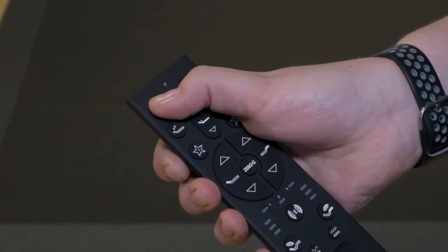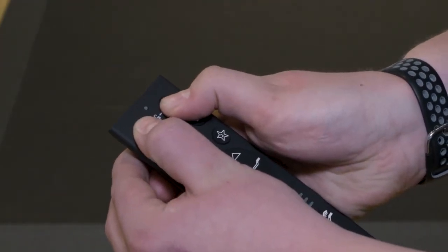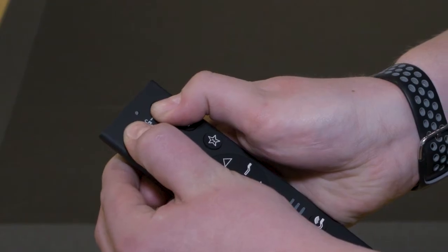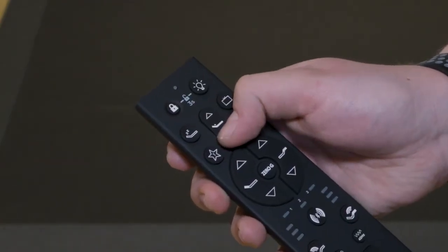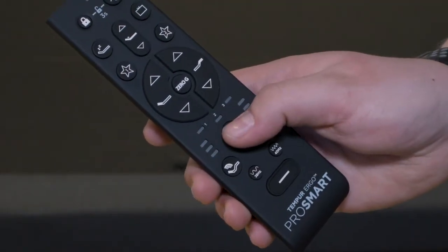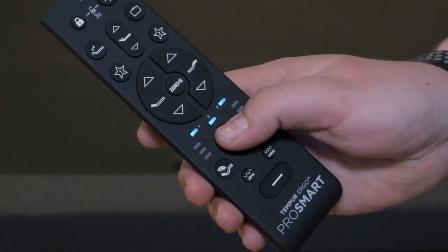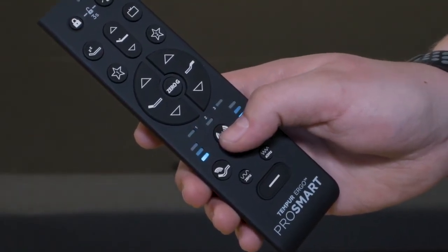Briefly demonstrate other remote features including the child lock. Press and hold lock for 3 seconds to lock. Press and hold lock and light for 3 seconds to unlock. Raise and lower lumbar. Press and hold the mode button for 3 seconds to cycle through the various modes. An audio cue will indicate which mode you are in.